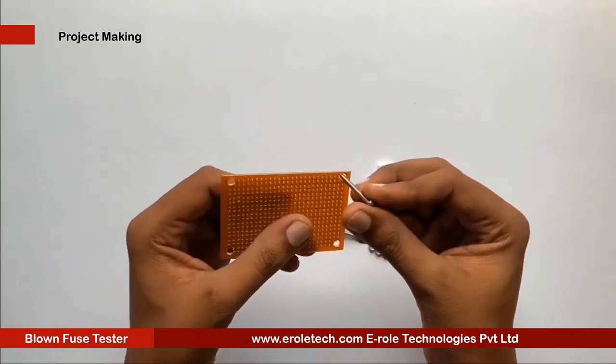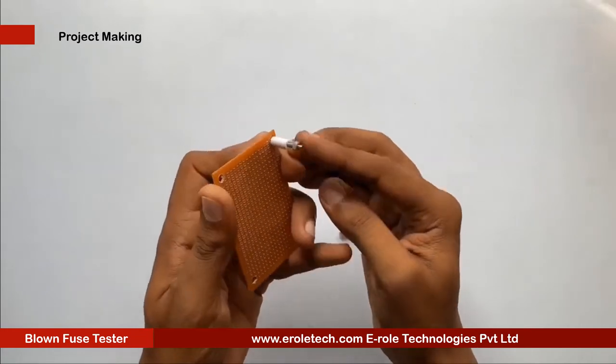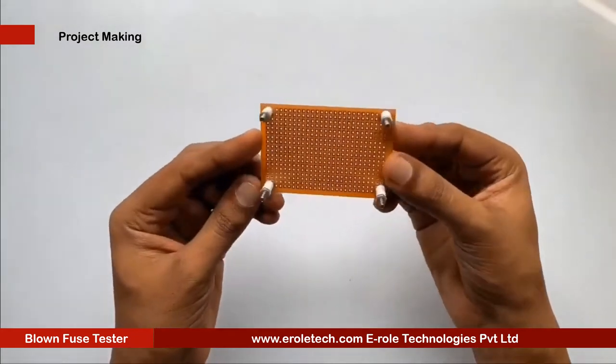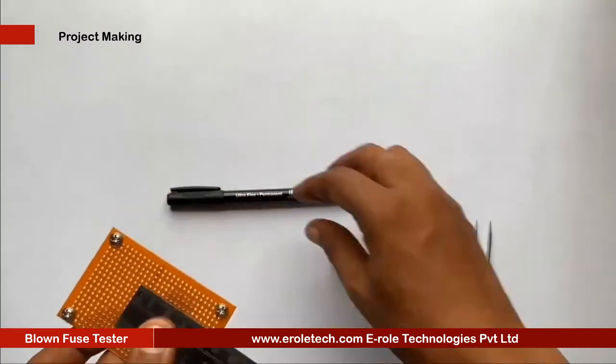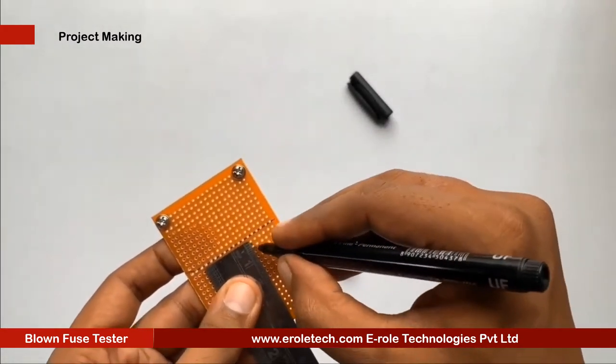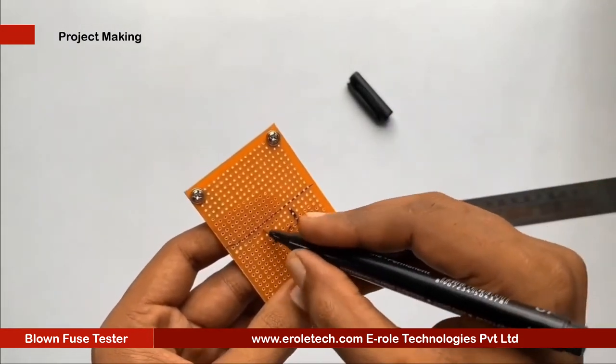We will insert a 1 inch screw inside each hole. Then we will take a plastic spacer and use a nut to lock the spacer. Now our PCB base is ready. To switch the project on or off, we will use an on-off switch. We need to make a big hole to fit this switch on the PCB.